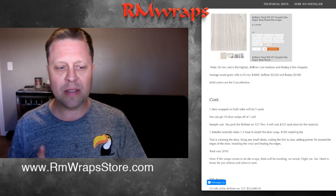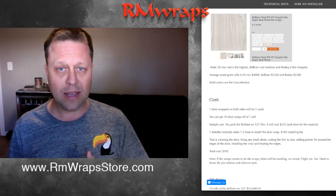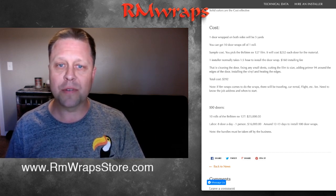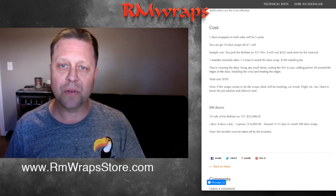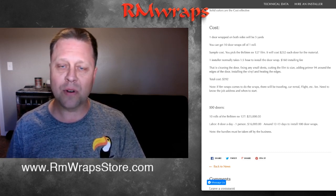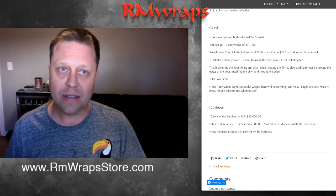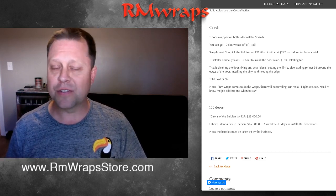Basically, the material and cost is going to be under $400 to change the look of your door. If you have 100 doors, the cost for materials is $23,000 and $16,000 to install. One person can get that done in 12 to 13 days — still quiet, less noise impact, and you don't have to close down a strip of the hotel.